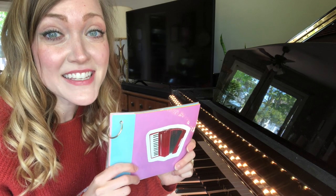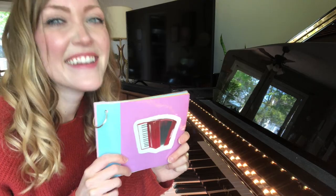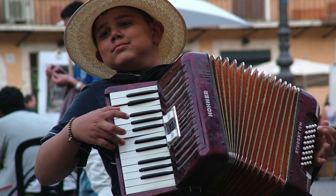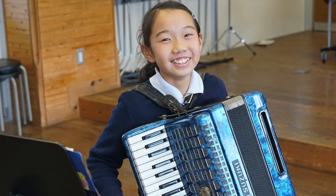Last week I showed you this instrument. Do you remember what it's called? It's an accordion!